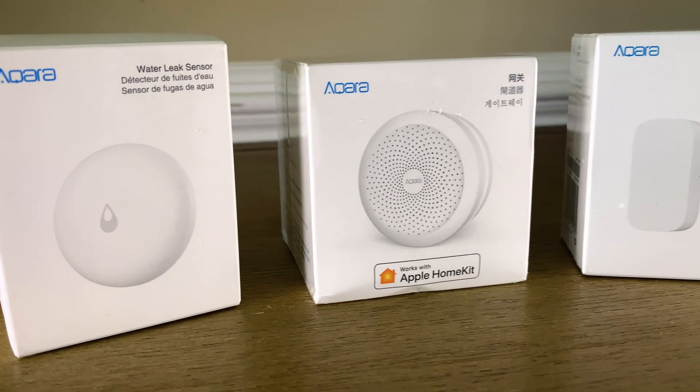Another appealing thing about these products is their cost. For example, the leak sensor is only $14 on Amazon versus a Fibaro leak sensor at $70. The door sensor is $15 versus an Eve door sensor at $40. Motion sensors are only $16 versus Eve at $40 or more. They also make vibration sensors, temperature sensors, light switches, and all kinds of stuff.